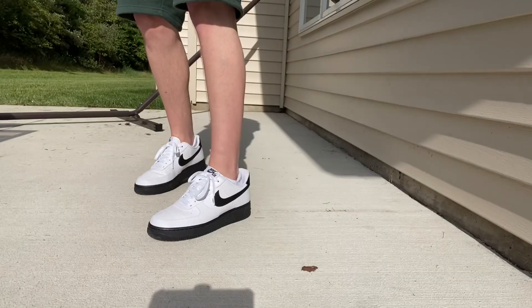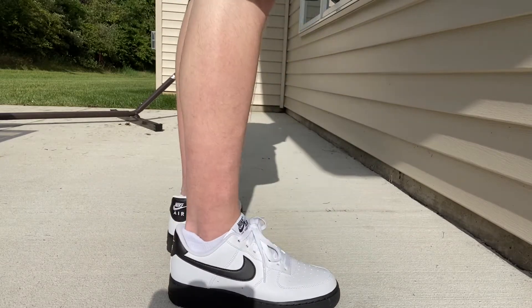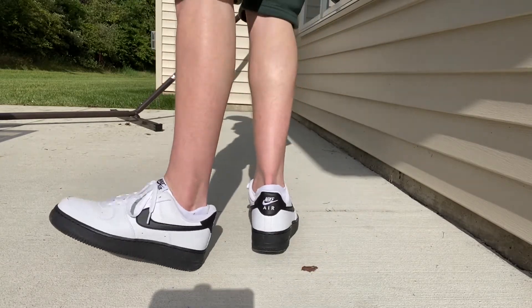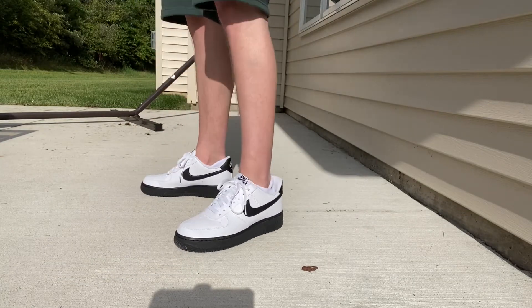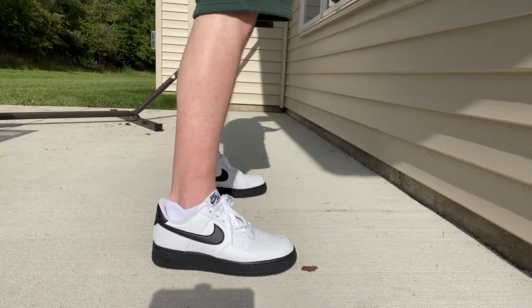I'm going to try these on and we will check them out. Alright, so there you go — on foot. All in all, I think these are very clean. I know they're very basic. I actually looked it up and they came out around July 2020, last year.